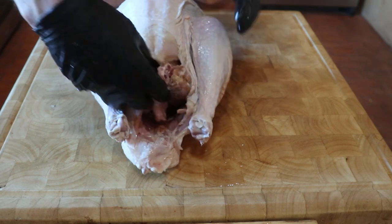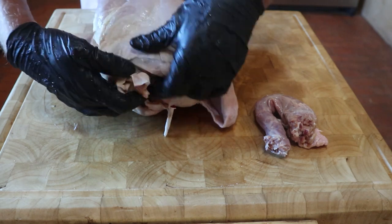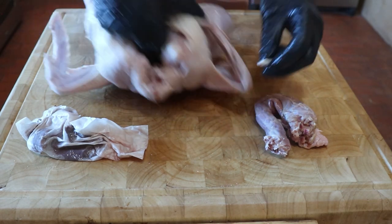As you can see, on removing all the junk, you do not need any plastic holding legs or a pop-up temperature gauge that guarantees an overcooked turkey. Do keep the neck and all the gizzards, for they make great gravy.